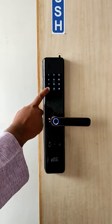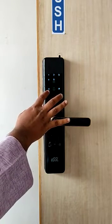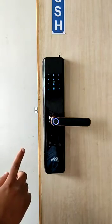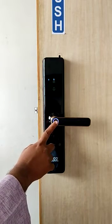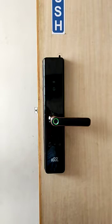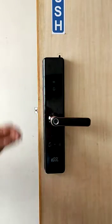After registering the admin, it will exit. For user settings, press 2 to add users, then 1 for a normal user. Give the fingerprint 5 times — 5, 4, 3, 2, and 1 — and the user ID will be 010. To exit completely, press the star key 3 to 4 times.